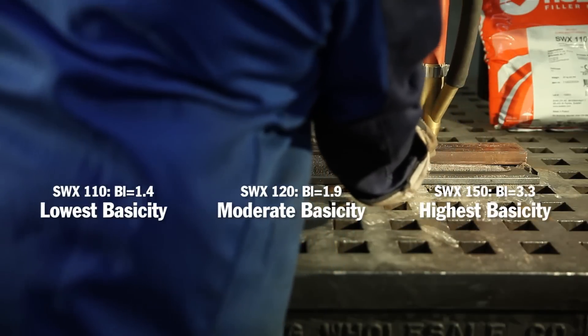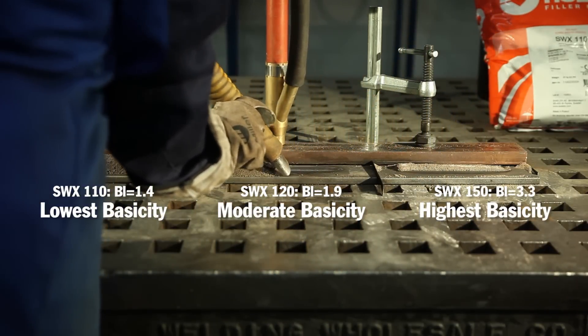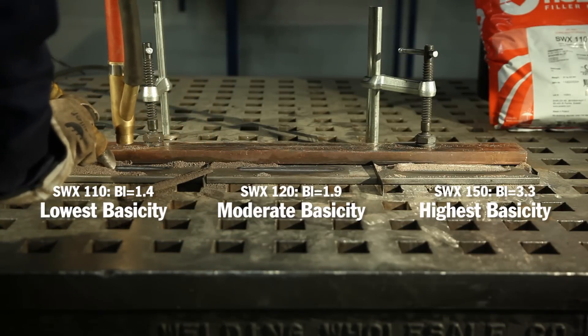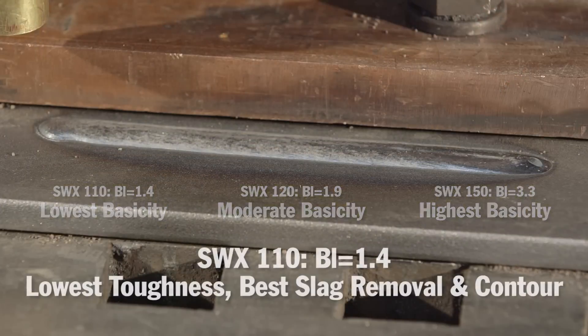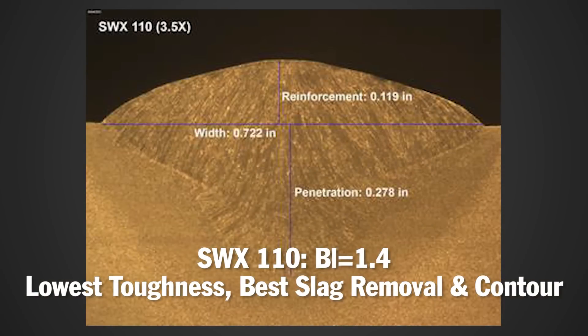Each of these fluxes has a different basicity index, so when we clean the weld off, we should expect to see differences between the welds we made, even though we're using the same wire and welding parameters for each weld. The lowest basicity flux of the three, SWX 110, had excellent slag removal and bead contour.